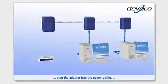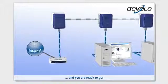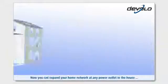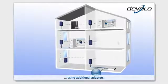Plug the adapter into the power outlet, connect it to your computer via the network cable, and you're ready to go. All connected computers in your home can now access the internet. You can also expand your home network at any power outlet in the house using additional adapters.